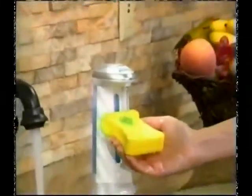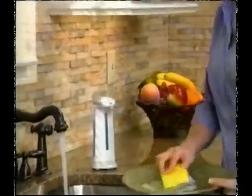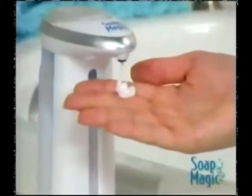Well, now there's Soap Magic — the easy-to-use, hands-free dispenser that works like magic. Just wave your hand, and it gives you the perfect amount of soap every time.